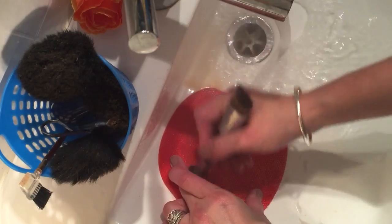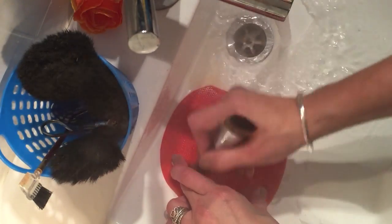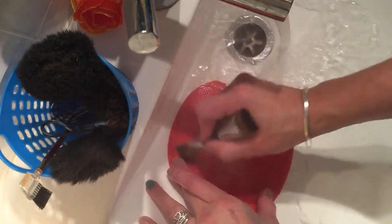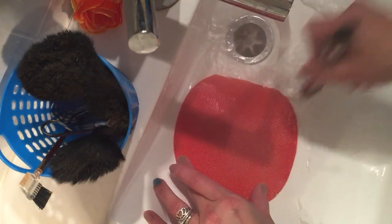This side is for my highlighting powder, and that's from the contour trio. It's looking good.